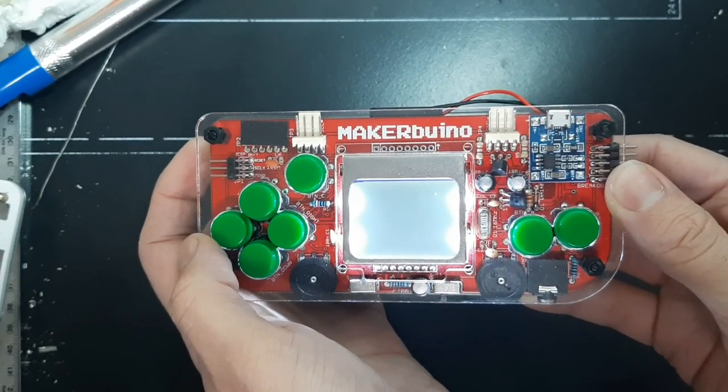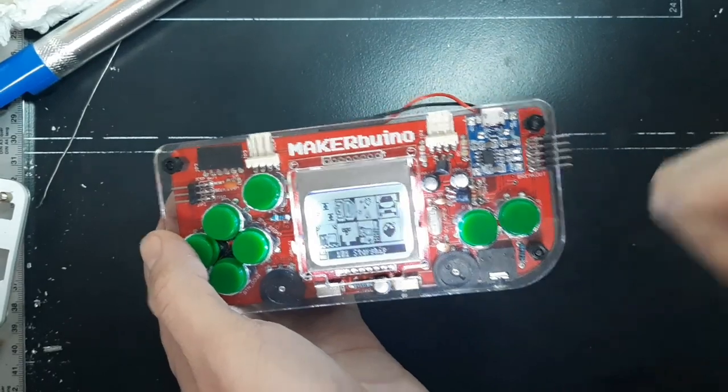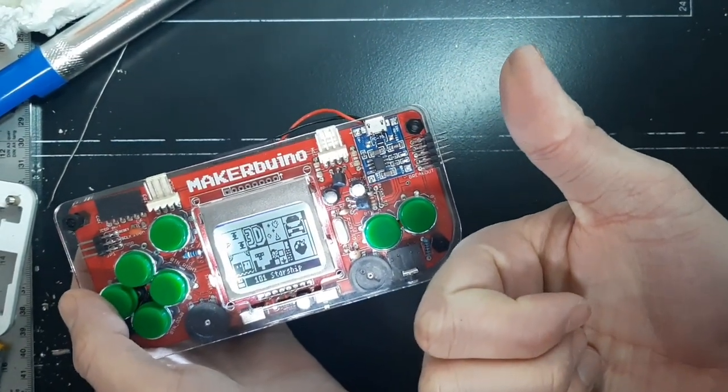After about 20-30 seconds, maybe even faster, your Maker Buino will turn on and you'll have a fully functional console. Thank you and enjoy!